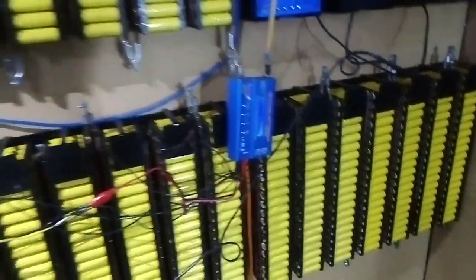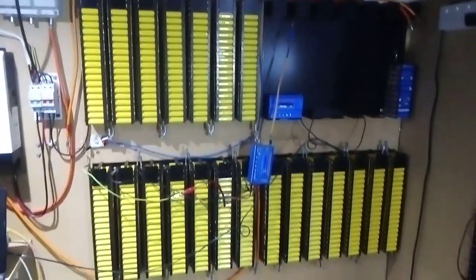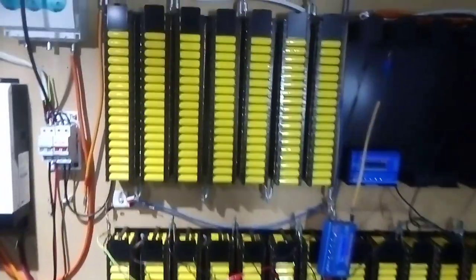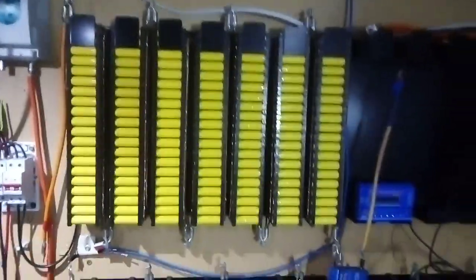Either way, there are three sets which equals 12.7 kilowatts — currently configured as 7S 80P, three sets. I think I've got enough cells to make three more packs to go up there where they need filling, to make them equal to those, and see what happens.